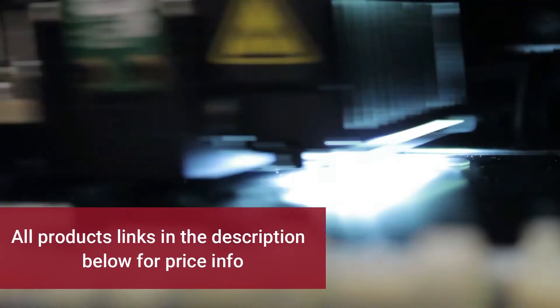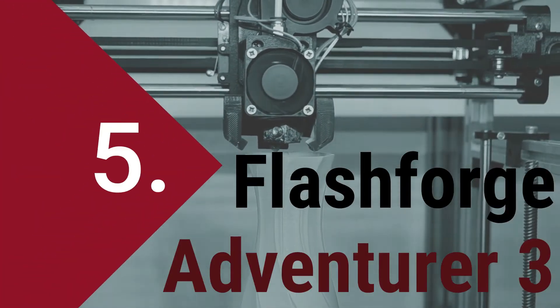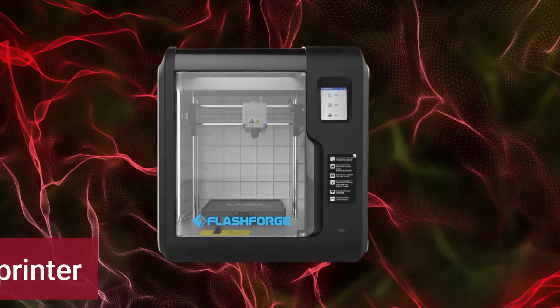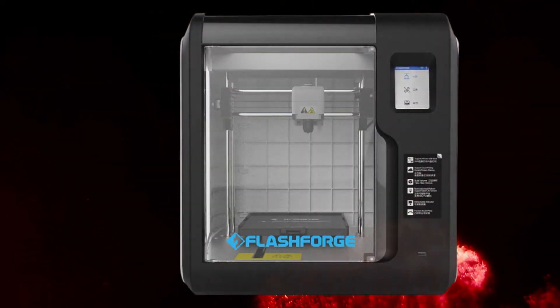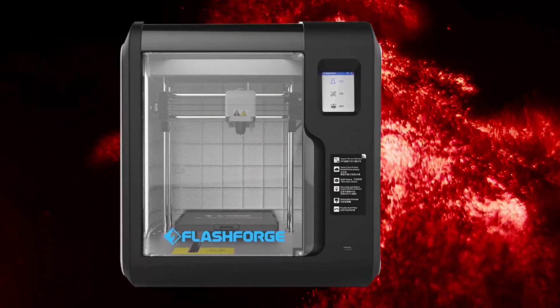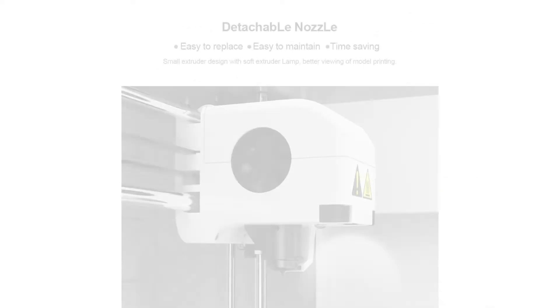These item links are given below in the description of this video. Let's talk about our number 5 printer: the Flashforge Adventure 3. The Flashforge Adventure 3 is a fully enclosed desktop 3D printer that offers easy and affordable 3D printing. Most features seem to be based on ease of use and functionality, such as a removable print bed, built-in HD camera for monitoring, filament detection, and automatic feeding system.